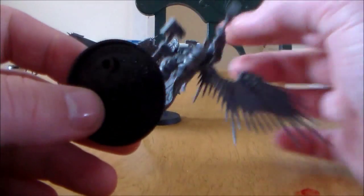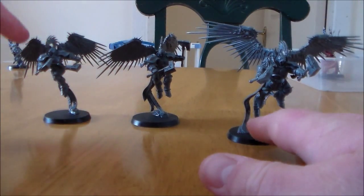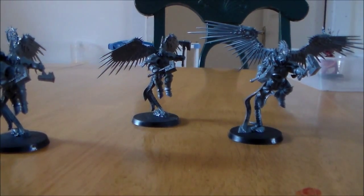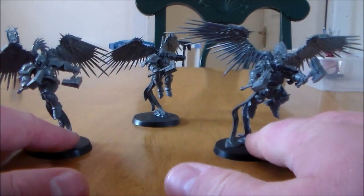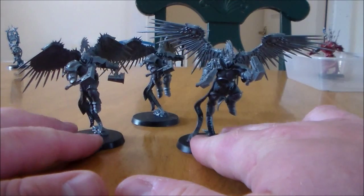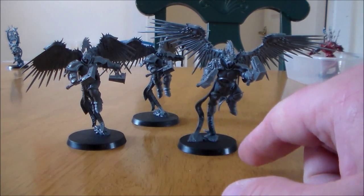You're going to have to put a bit of weight on the bottom of the base as well, because if you're putting these on the table they go over very, very easily. Even just wobbling the table they wobble — they're going to fall over pretty easily. But for such a nice looking model, I think it's worth it. They're fantastic — it's a really nice looking unit and it's going to look fantastic on the battlefield, especially if you do up the bases.